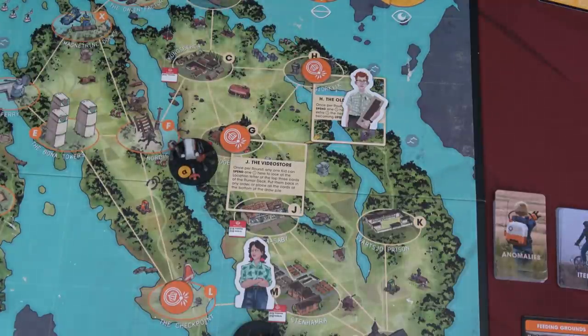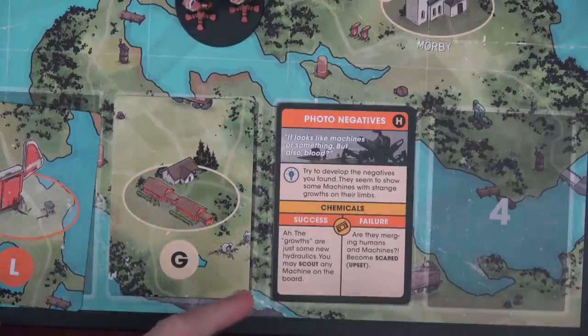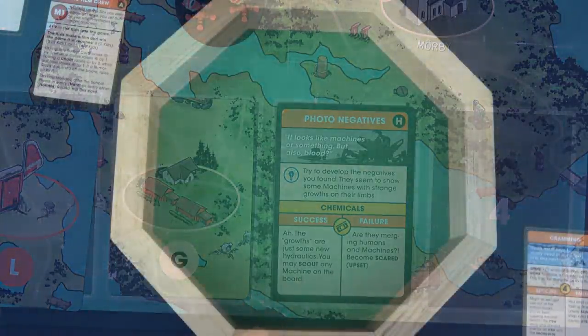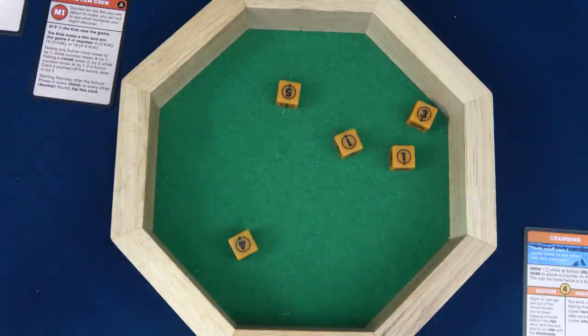We'll have Sasha be driven all the way over to the old astronomer location, and he's got two time left. Let's do an investigate on location H with his second-to-last time — a little risky, but I love to live on the edge. Flipping over the location H card — we have Photo Negatives. It looks like machines but also blood. We have to be clever here, which is ridiculous because that's what we're good at. Try to develop the negatives you found — they seem to show some machines with strange growths on their limbs.